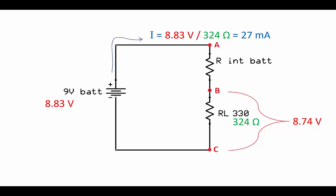That's lower than the battery voltage was supposed to be. So what happened? That's what we call a voltage drop under a load. The missing voltage is actually the voltage that's dropped on the internal battery resistance.